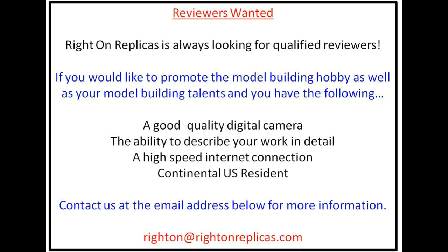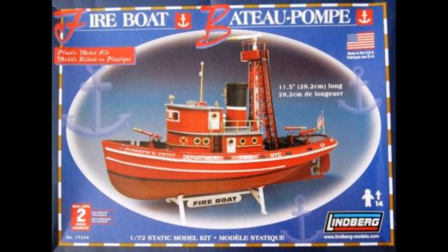Thanks for joining us at Ride On Replicas where we're proud to bring you the best scale model kit reviews on the planet. This review covers the Fire Boat model by Lindbergh. It's a 1/70 second scale model.